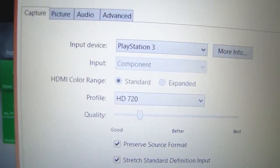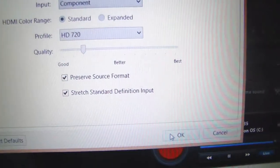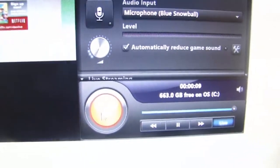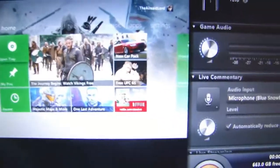You can select what device you want to run through the editing options — PlayStation 3, Xbox 360, Wii U, or even your HDMI computer. I've done a whole bunch of different things with the Elgato, and it can actually stream many different devices, including older ones such as the PlayStation 2, which is how I've been able to play classic games like the Grand Theft Auto series.